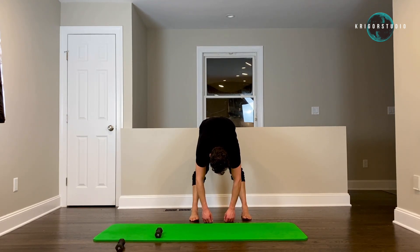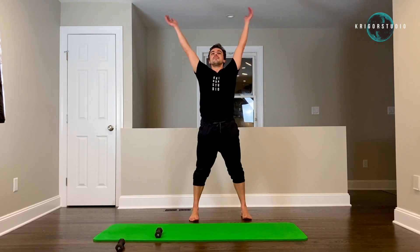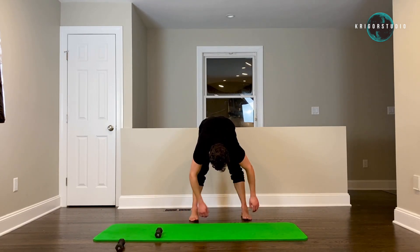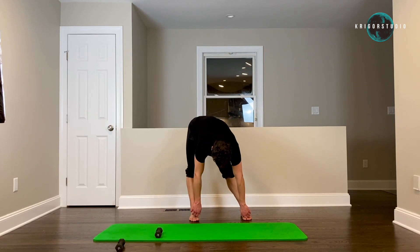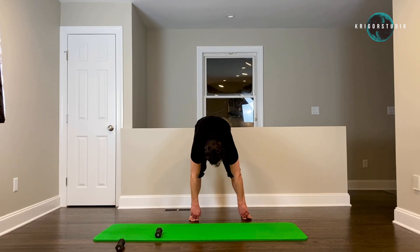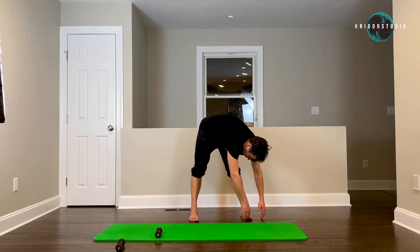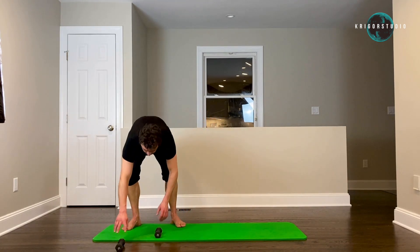Stay there. One more time — breathe in, and let it hang. Now put your fingers on your toes and move your hips from one side to the other — four, five. And let your upper body swing from one side to the other, and relax in your lower back — four, five. Now let's sit down on the floor.